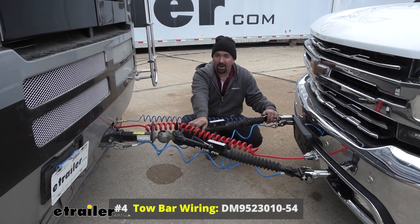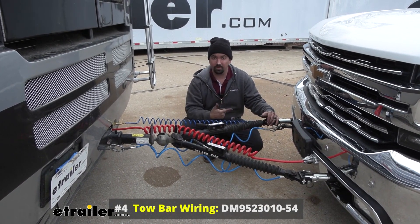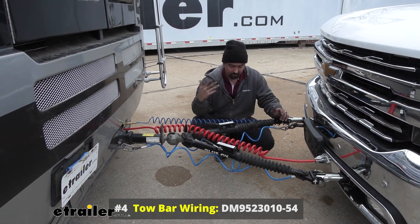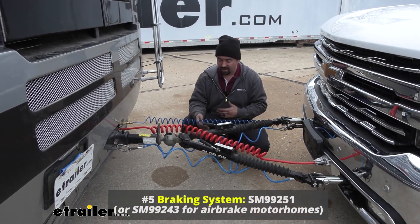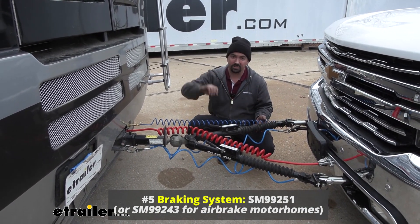We also have our diode wiring, which is going to transmit the light signals from the RV to the taillights on the towed vehicle, keeping you safe and legal. You'll get your running lights, your turn signals, as well as your brake lights on the taillights of your towed truck. We also have a braking system which is going to slow and stop the vehicle as you apply the brakes. Today we have an Air Force One, so that's what this cable is because we have air brakes on our coach.